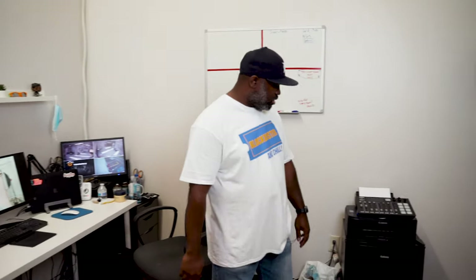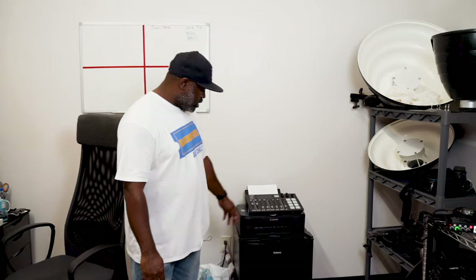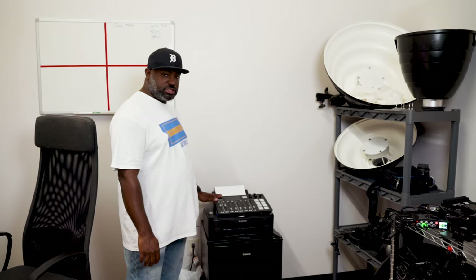Over here we have my little fridge, my printer, and my podcaster. If you guys haven't had a chance, check out my podcast — the Holla At Your Boy podcast. It's pretty dope.